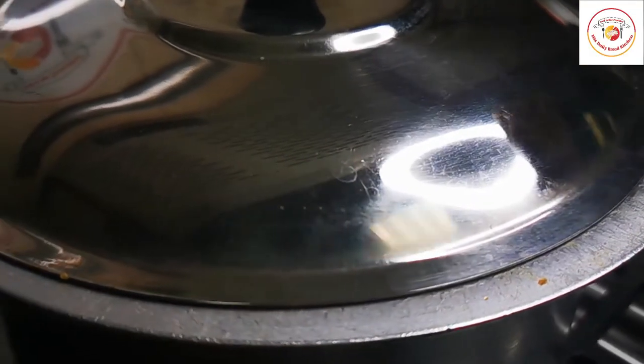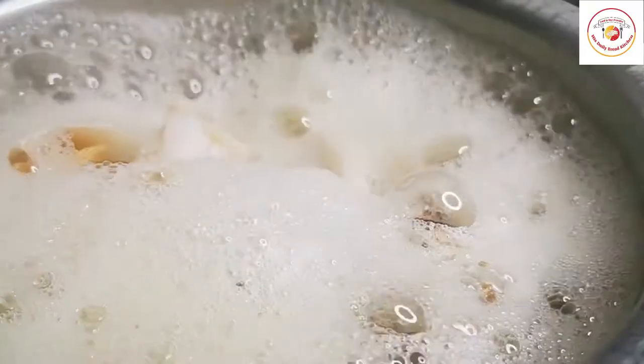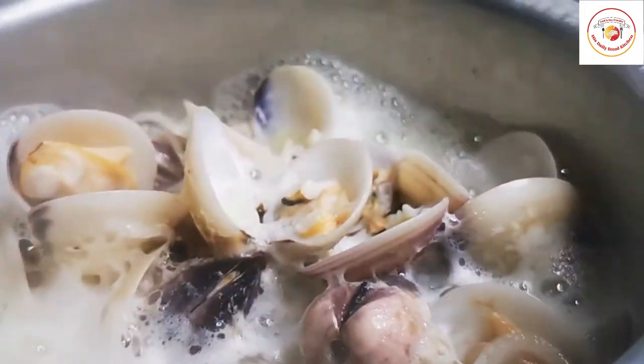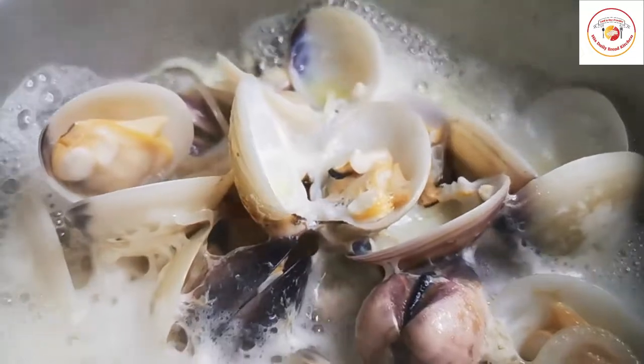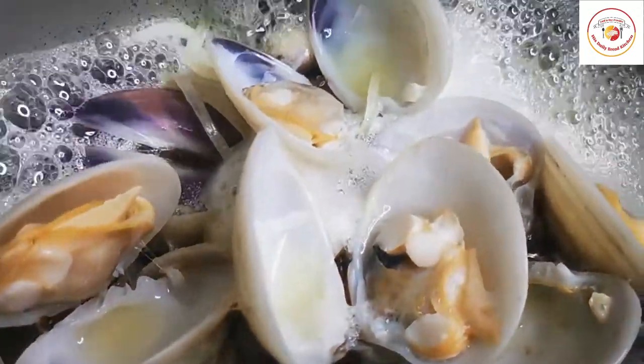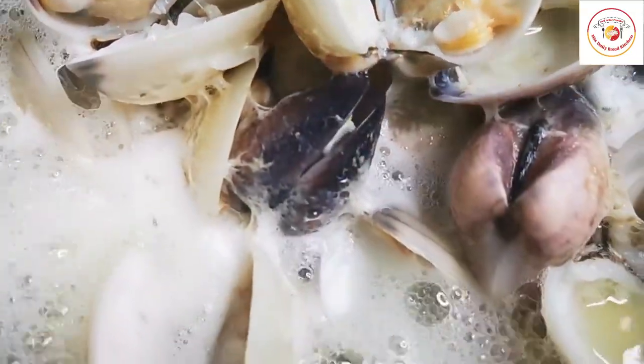Friends, when you are cooking the shells, there will be a water — kind of a soup — that we are going to keep aside for gravy preparation. This is how it looks once it is done: the shells will be completely open.